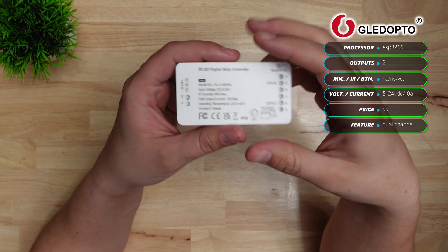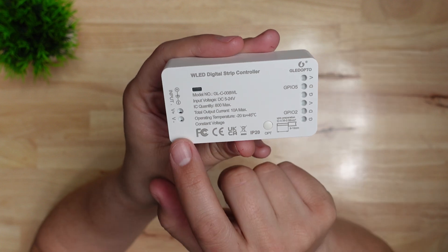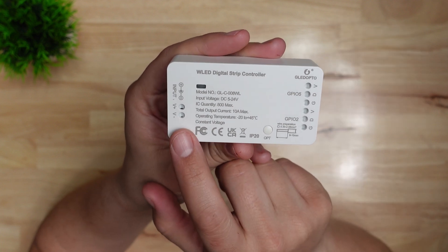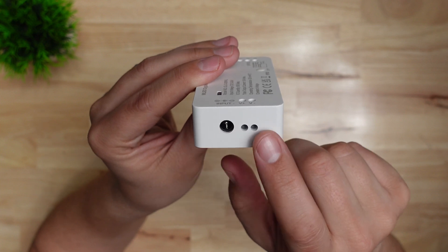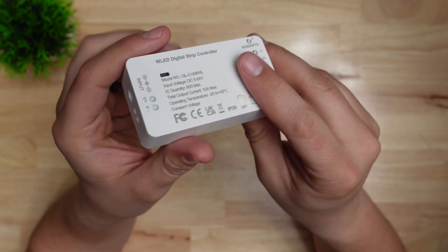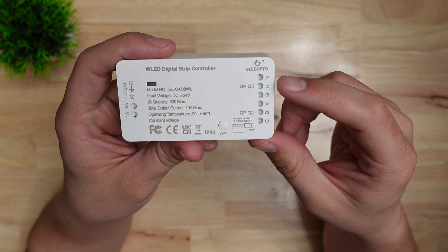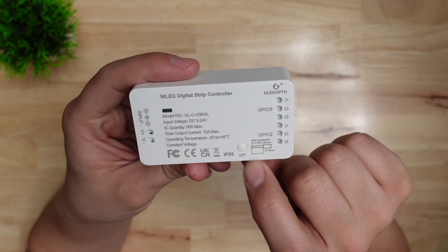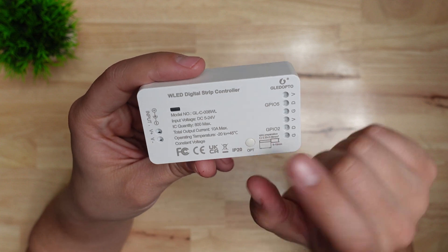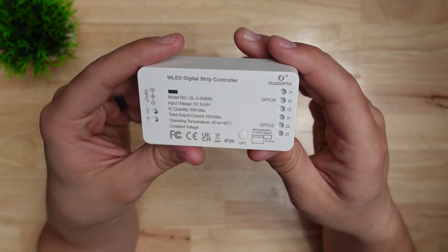This next one is the GLED Opto controller, and it's similar to some of the Athom controllers. It has spring terminals for 5 to 24 volts DC, but it also has a barrel jack. On the other side it has two LED strip outputs so you can control two strips with a maximum of 800 LEDs and a max current of 10 amps between the two. It also has a button on the top to control the relay that provides power to both outputs, and a little status LED on top.